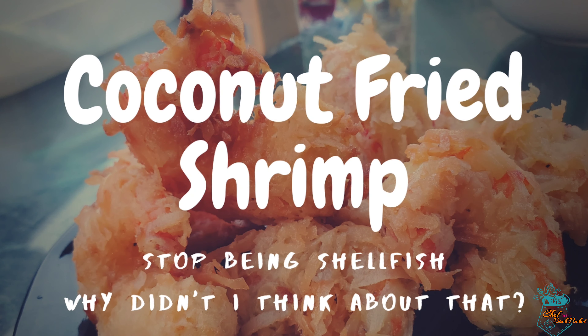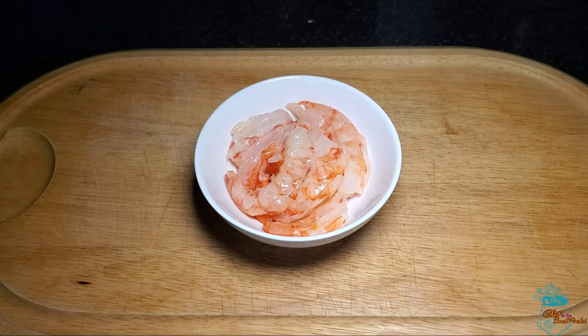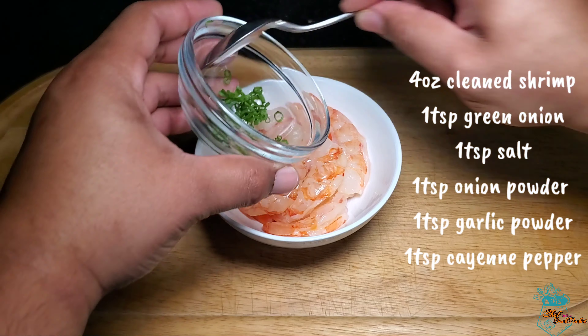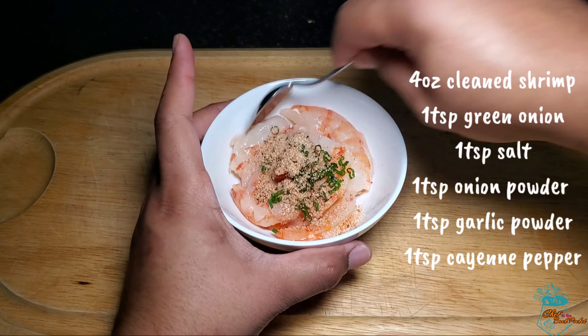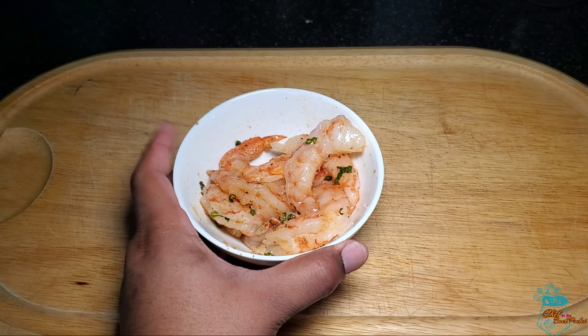Our first shrimp dish will be coconut fried shrimp. This is a pretty simple recipe and we start with four ounces of clean shrimp — I'll leave a link in the description below for how to clean, peel, and devein shrimp. To the shrimp we add one teaspoon of green onion, followed by a seasoning mix of one teaspoon each of onion, garlic, cayenne, and salt. We thoroughly mix and then move on to our dredging station.